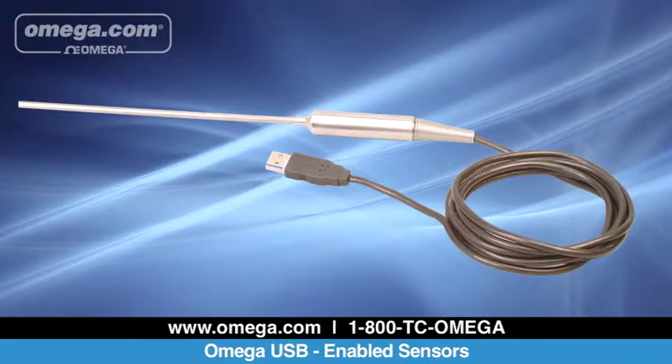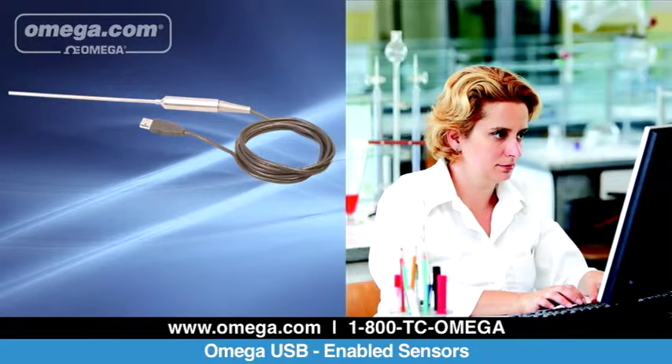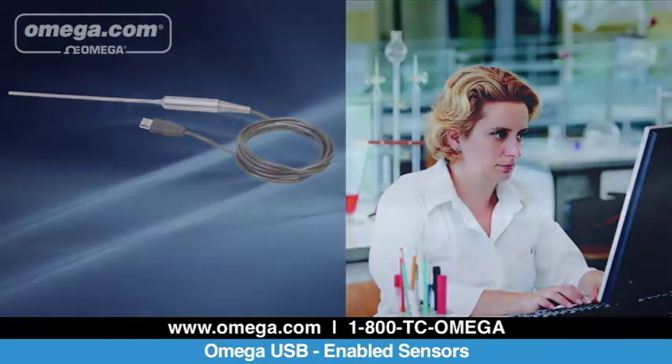The TJ-USB thermocouple with USB connection is useful for laboratory operations. The TJ-USB features an ungrounded K-type thermocouple probe with a heavy-duty transition junction.